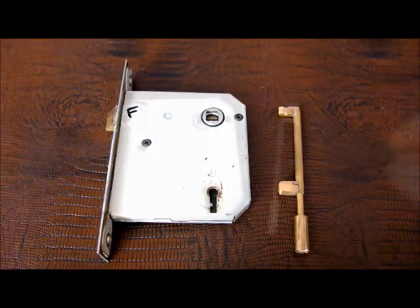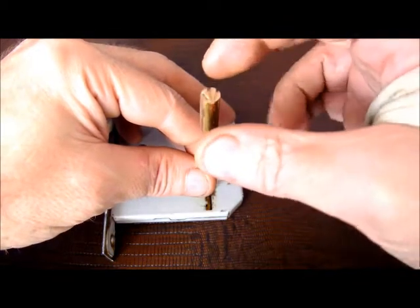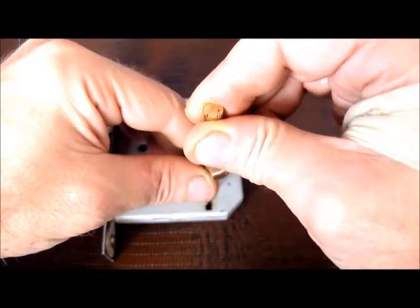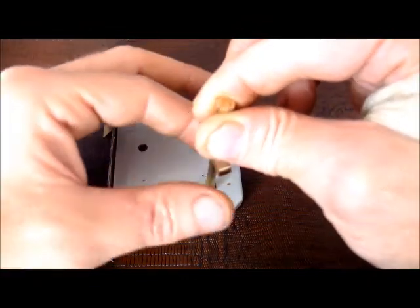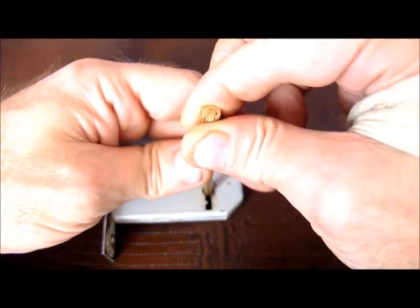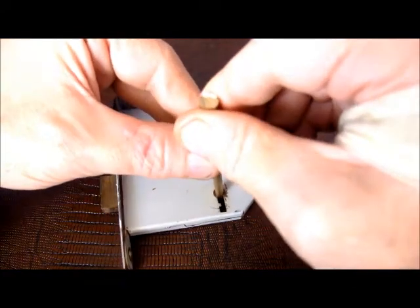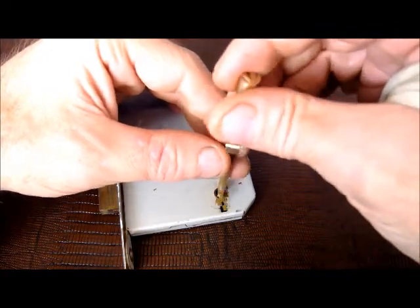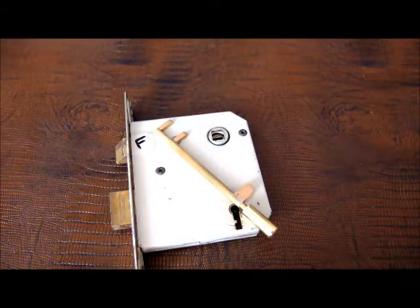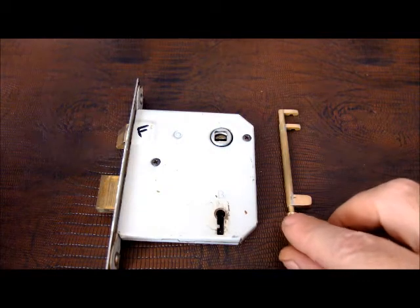Let's see if I can demonstrate this thing for a second within the lock. I'm going to take this tensioning element and see if I can engage the bolt. And once that's engaged, take the lever manipulator, raise the lever — and presto! Successfully locked without a key. So just a simple one-lever lock, but good enough to demonstrate that the tool actually works.